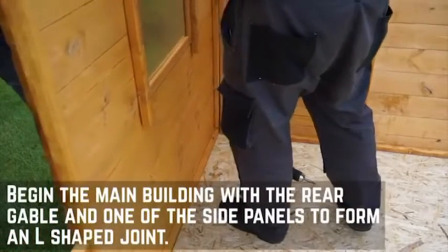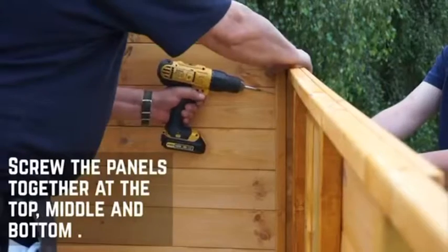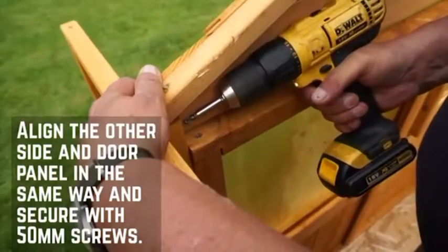Start the main body of the installation with the rear panel and one of the side panels to form an L-shaped join. Secure the panels together at the top, middle and bottom using 50mm screws. Repeat this in the exact same way for the other side panel and front gable.